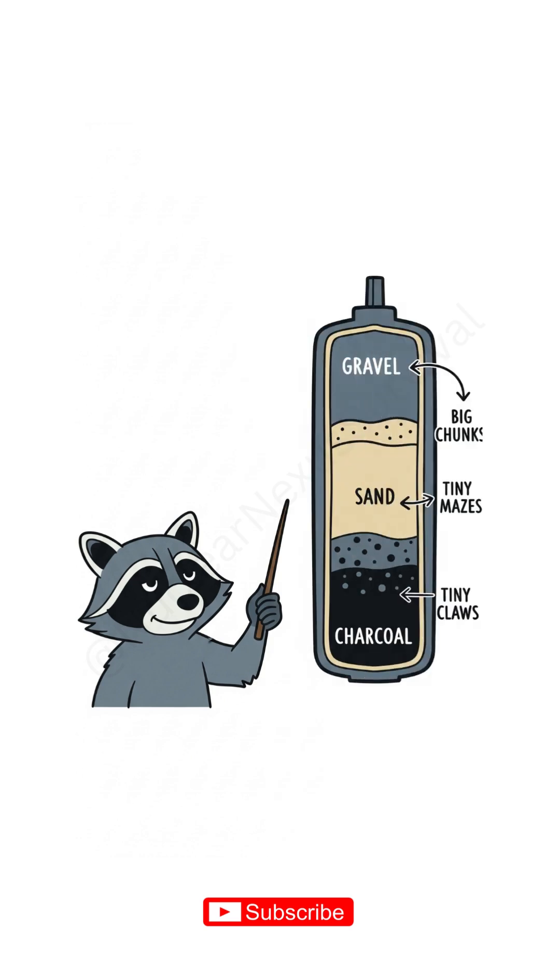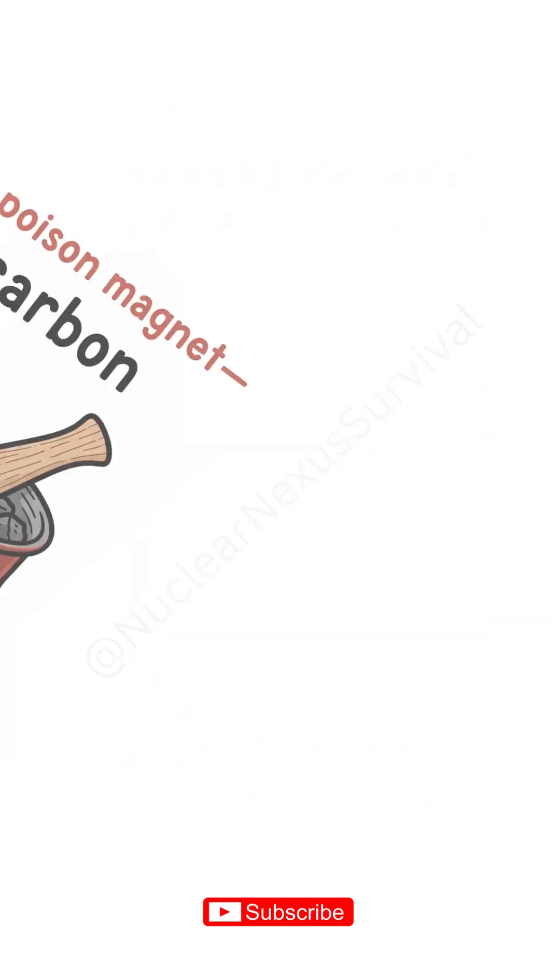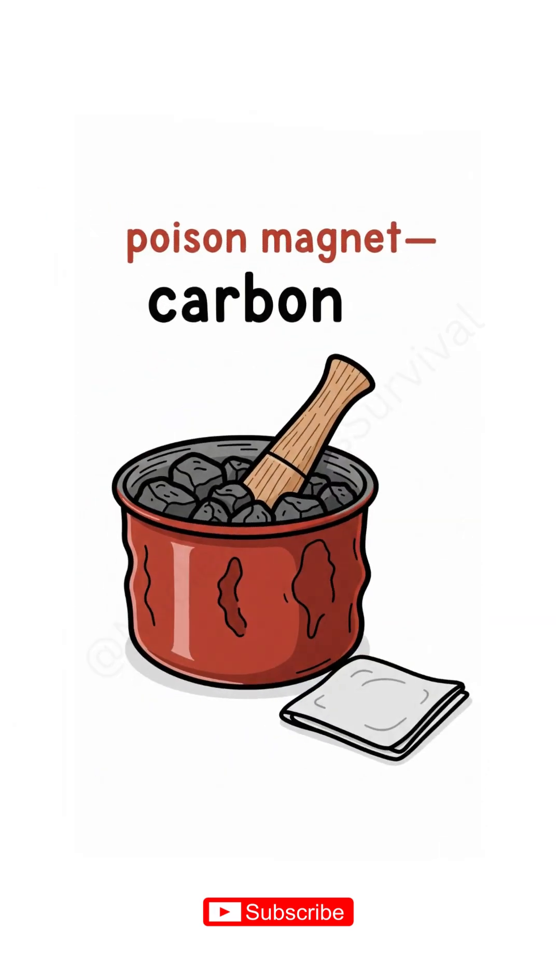Now layer the guts. First, charcoal. Burn wood, bones, broken furniture. Scrape the black heart out. Crush it — don't inhale unless you want new lungs. That's your poison magnet. Carbon grabs stink, slime, and bad decisions.